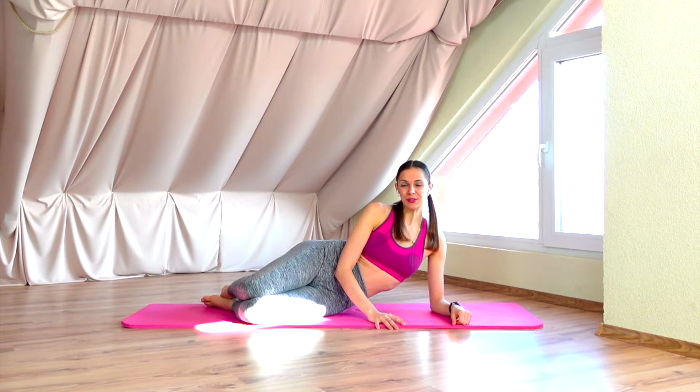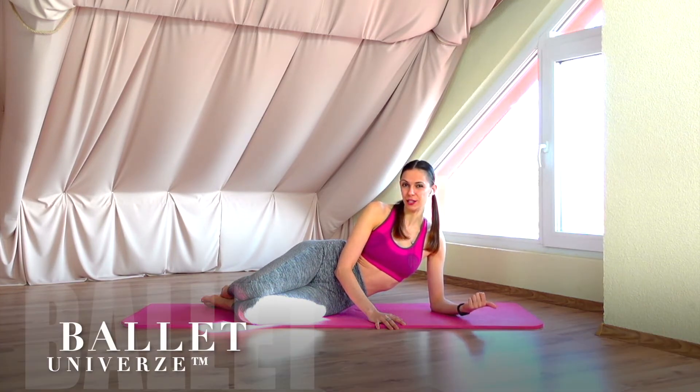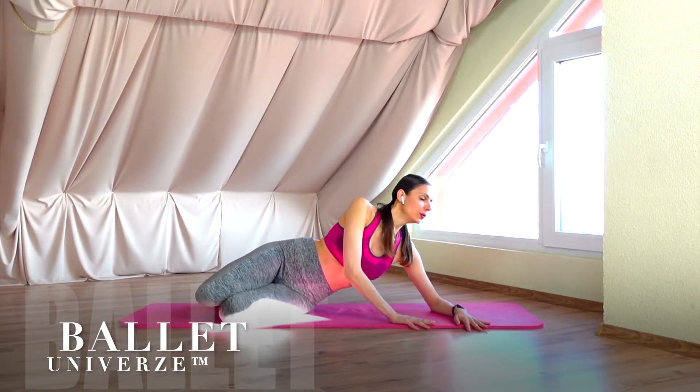Hello everyone and welcome to another floor barre work here at Ballet Universe. We are simply starting laying on the ground.